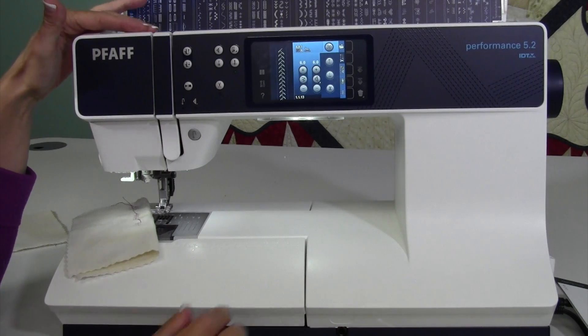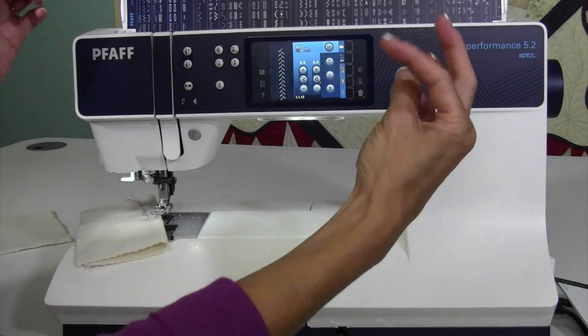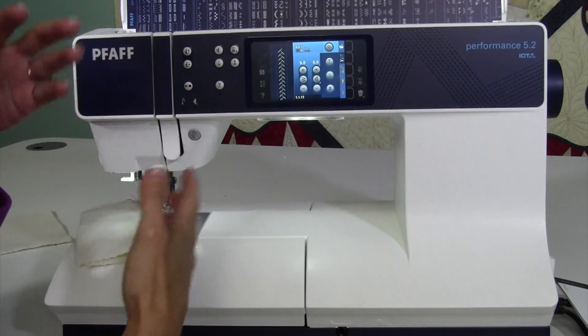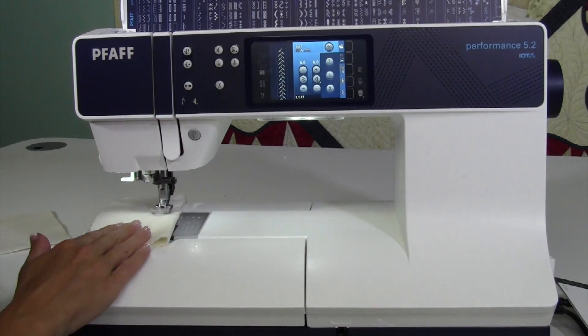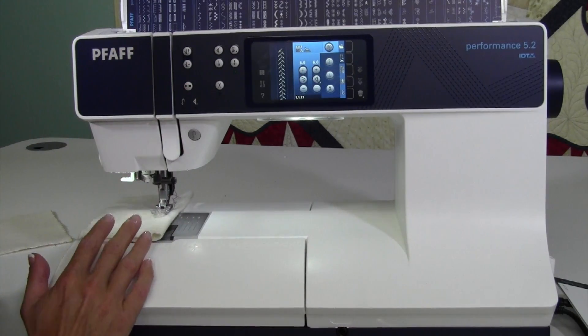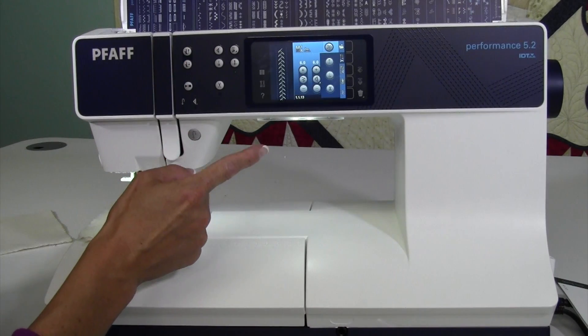Do you remember having a sewing machine where you were always turning this hand wheel? You were bringing the needle up and then starting a new stitch, and the needle stopped wherever it felt like stopping. Well, you don't have that so much on this machine, because you can have the needle stopping in the up position or the down position.